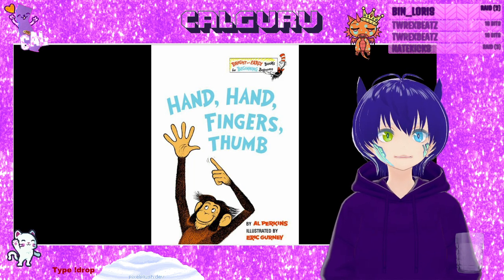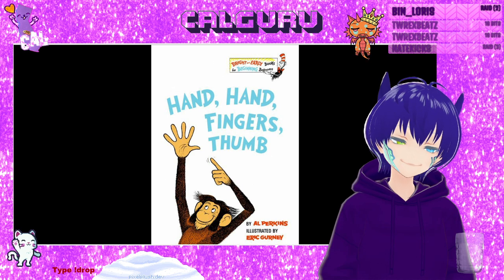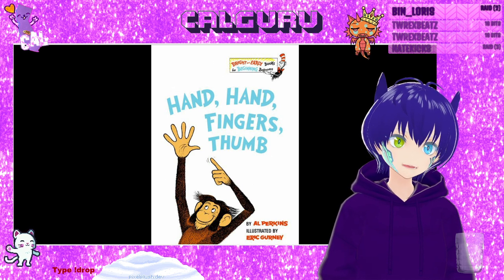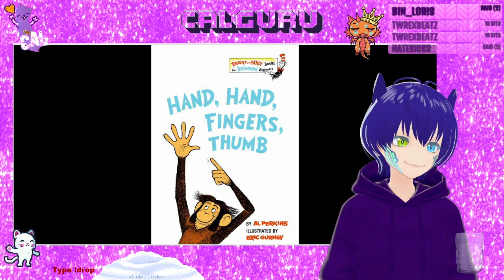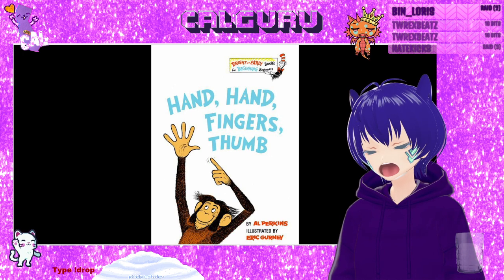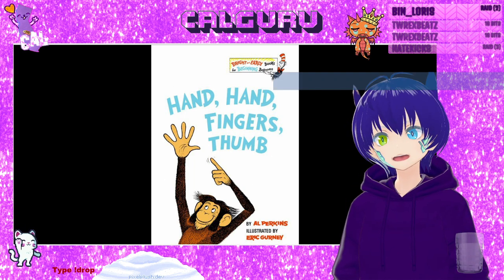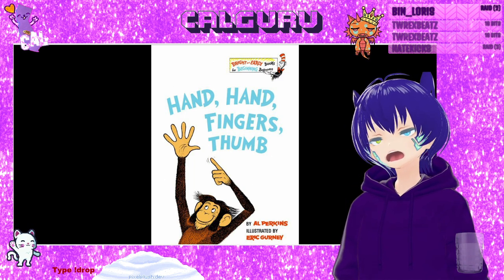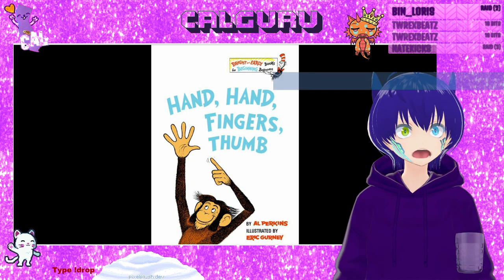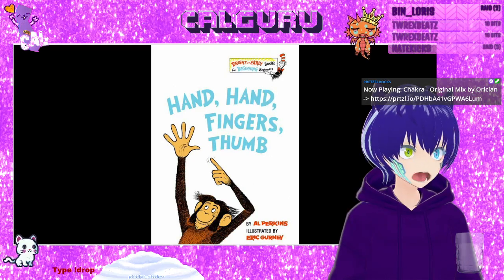10 out of 10 on the easy to read scale is not really reading it — or at least that's how it is in my opinion. So 9 out of 10 is very easy to read. Yeah, it's very fun, exciting, and a great choice for beginning readers. I really like this, and I give the book a rating of 10 out of 10.